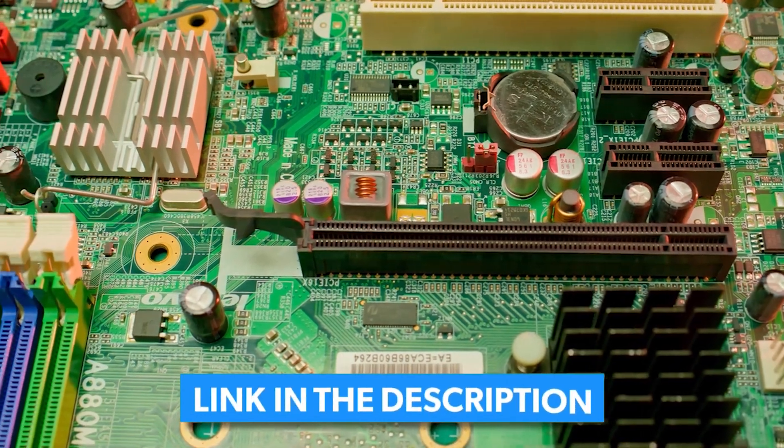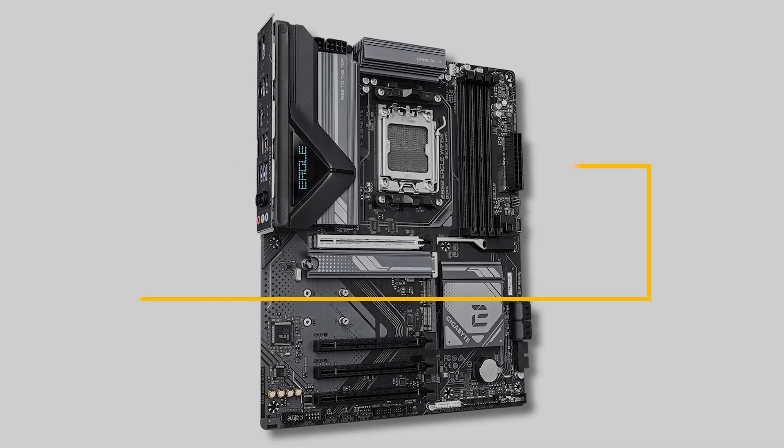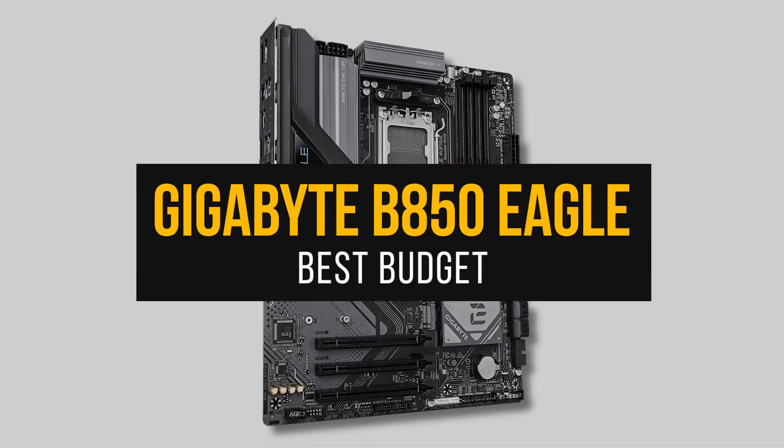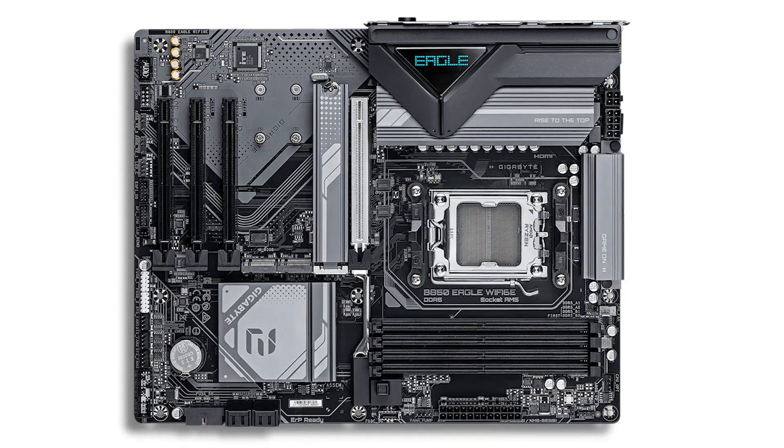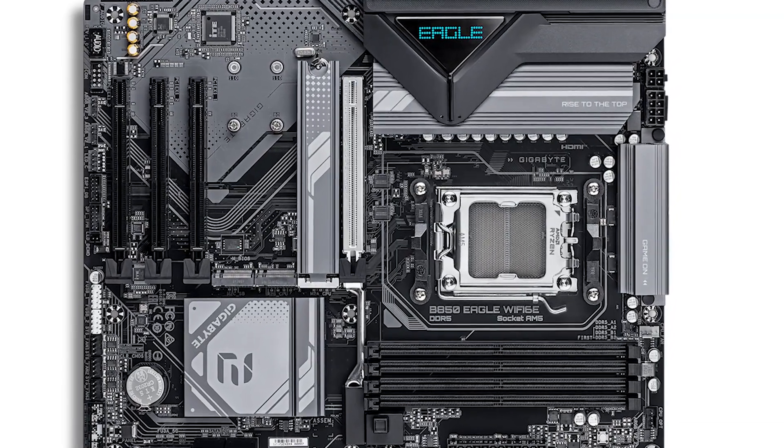Current prices and all motherboards mentioned in the video are available in the description. So let's get started, first with the best budget motherboard for the 9900X. If you want to save on some cash, getting a motherboard with a B850 chipset is a good idea.